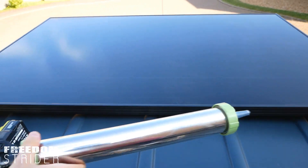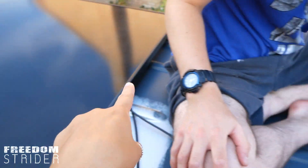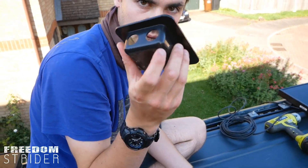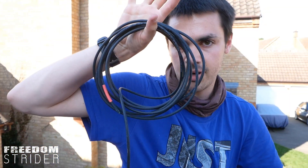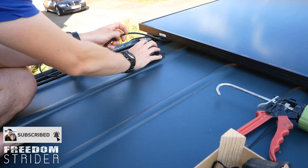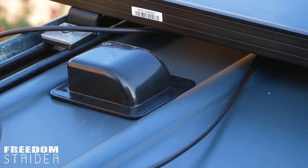The solar panels are up on the roof. Now we need to put in the solar cable gland where the cables are going to go into the van. Between the two panels there's just enough space - and it fits perfectly right in that gap.